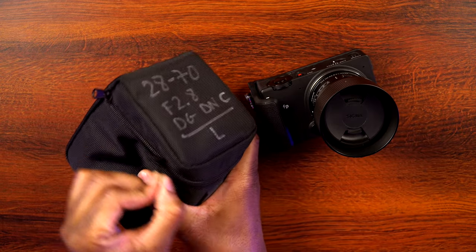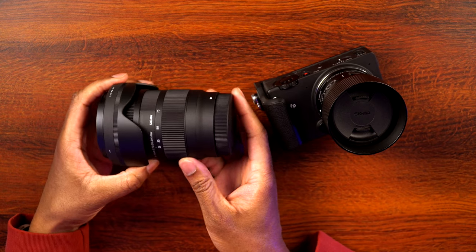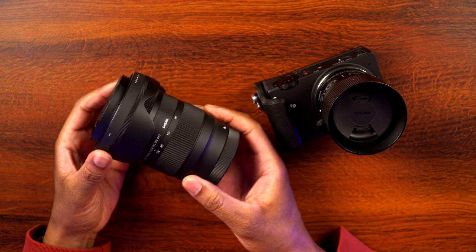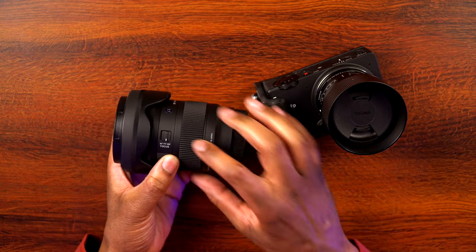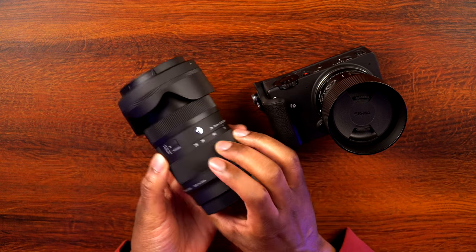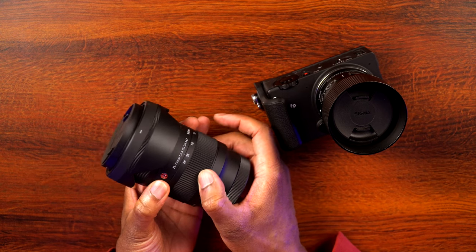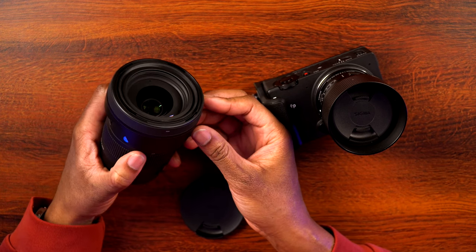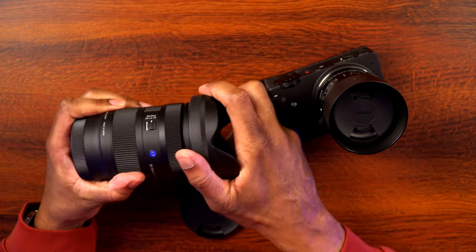Let's go ahead and get the 28-70 out of the case here so we can take a look at it. And here it is — I can tell you right now this thing is tiny. I would almost say it's cute because it's so small relative to other 2.8 zooms of this range. It has a manual focus and autofocus switch, a zoom ring, and a focus ring so you can control focus manually. On the front it looks like we have a 67mm filter ring and a bayonet-style lens hood so you can lock that right in place.